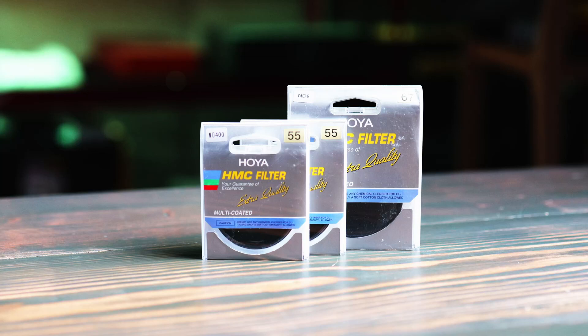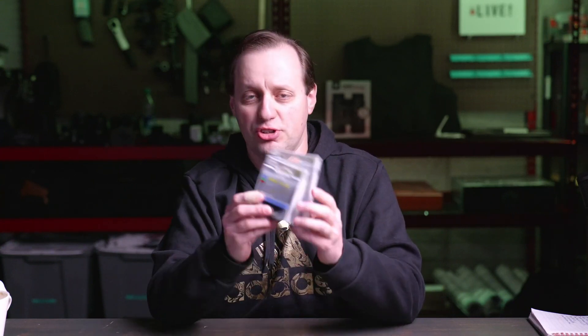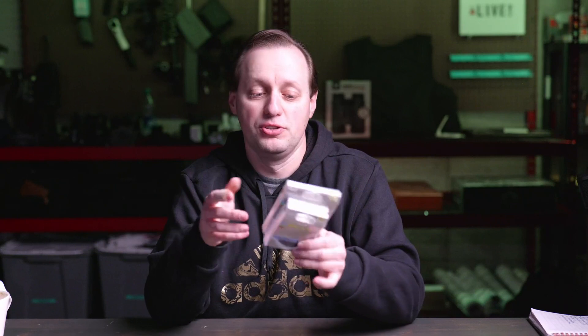If you're a content creator or a photographer doing slow motion photography, one of the things you definitely want to make sure you have in your bag is a good set of high quality ND filters. When it comes to my personal preference, I really do love the Hoya Solus filters, which are a little bit higher end but also more expensive. If you need filters and you're not necessarily going to use them all the time, or you're on a budget, then definitely consider the Hoya HMC filters, which is the entry level line of filters by Hoya.